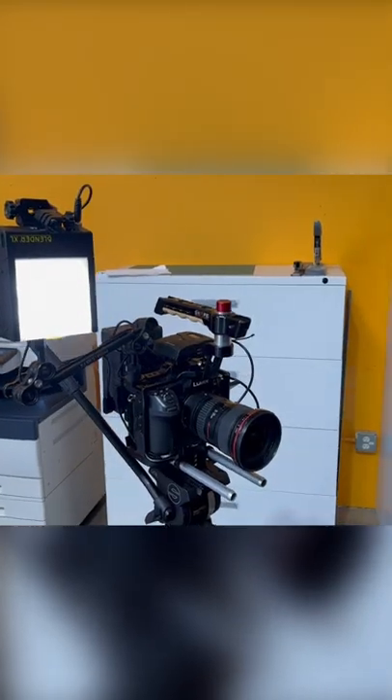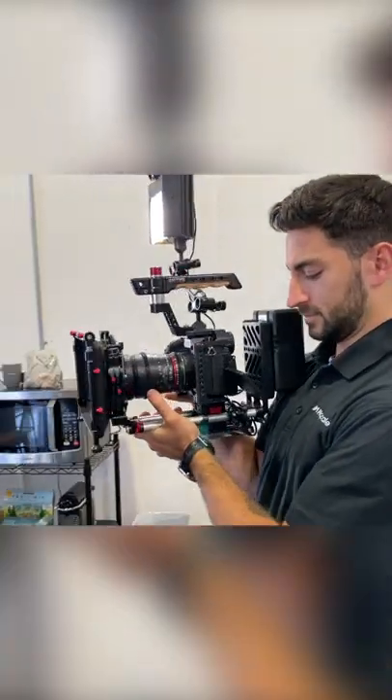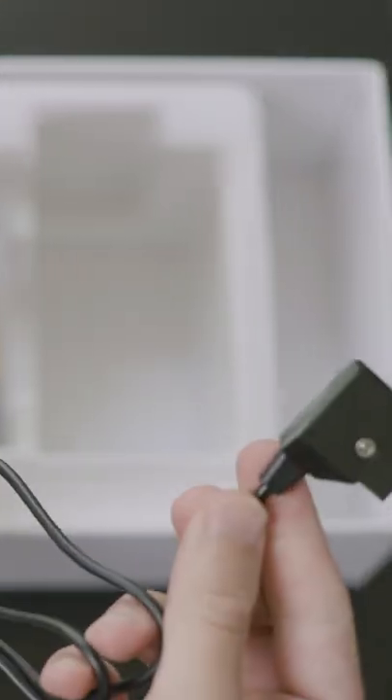Because it's so small, you can actually mount it to your camera really easily and use it as a camera-mounted light. What allows you to do that is the fact that it can be battery powered with an external battery like a V-lock battery — any battery basically that has a D-tap port.